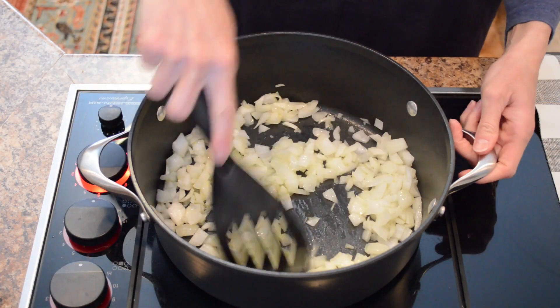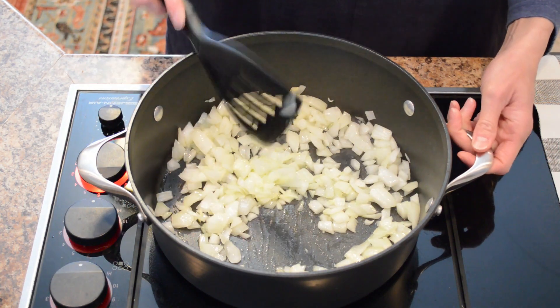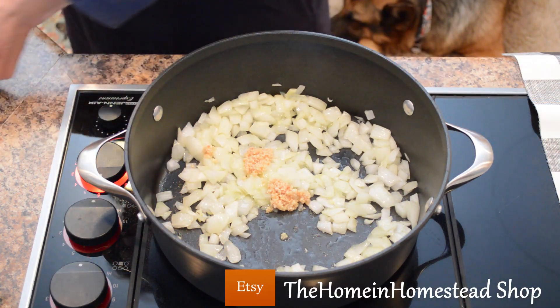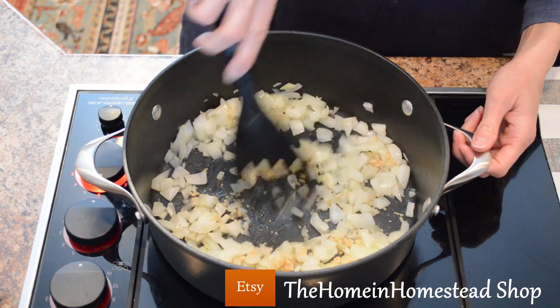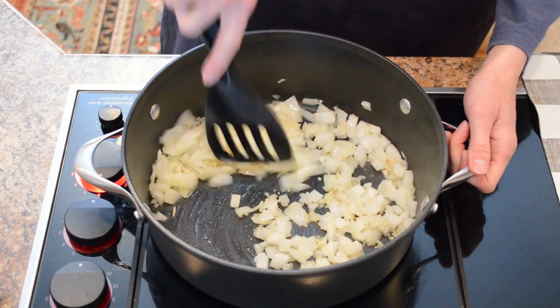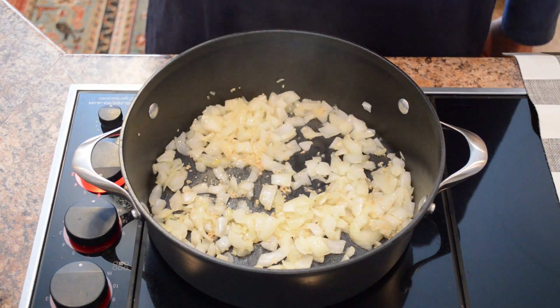Now that these onions have been sautéed for a little while, they're starting to become translucent. We'll add two teaspoons of minced garlic and mix that in. Let that garlic cook just for a little bit so that it becomes fragrant. Mmm, smells good.